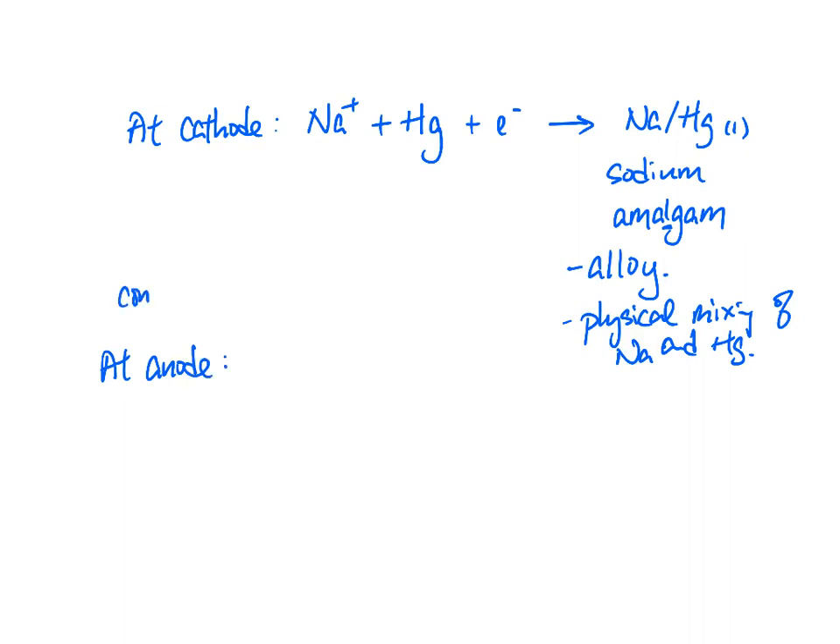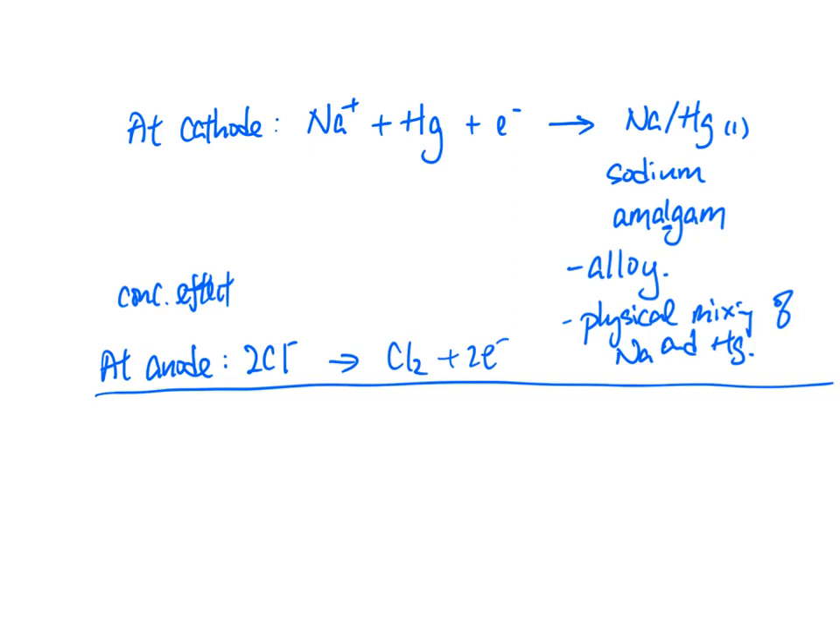At the anode, due to the concentration effect, Cl⁻ becomes Cl₂ plus 2 electrons. For the overall equation, the cathode half-equation has 1 electron so you multiply by 2. The overall equation is: 2Na⁺ + 2Cl⁻ → Cl₂ + 2Na/Hg. You can see that the sodium chloride solution is decomposed into chlorine and sodium amalgam.